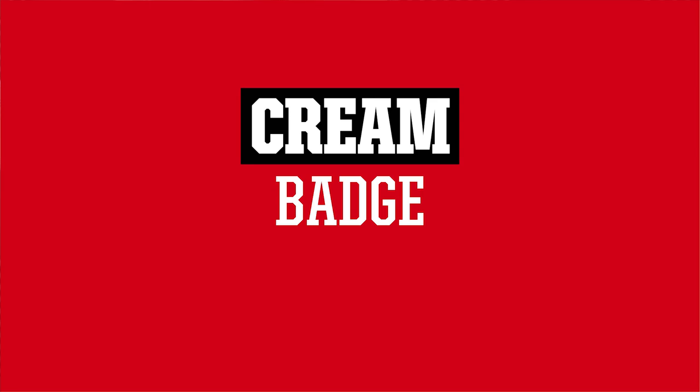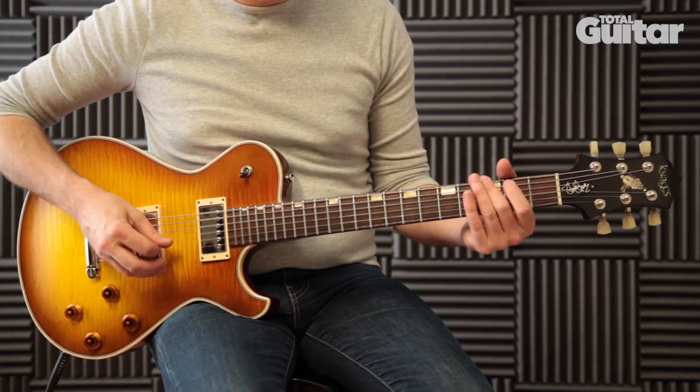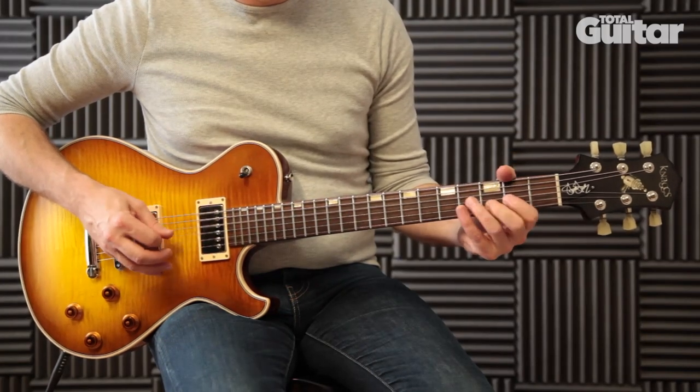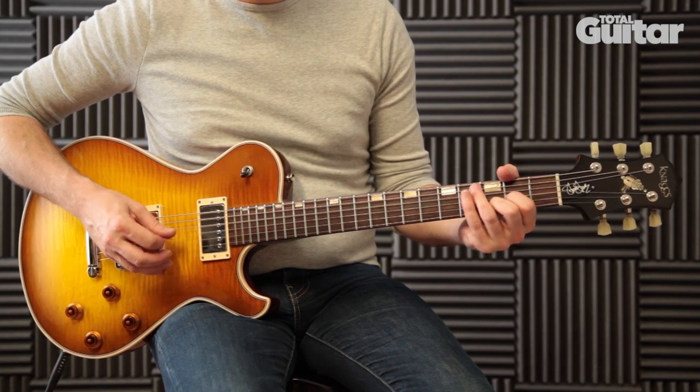In this video, we're going to show you how to get the sound for Badge by Cream. The arpeggiated riff halfway through this song is played through a Leslie cabinet, which is a rotating speaker cabinet originally designed for keyboards like the Hammond organ. These are not portable at all, so we are using an Electro Harmonix Lester G.